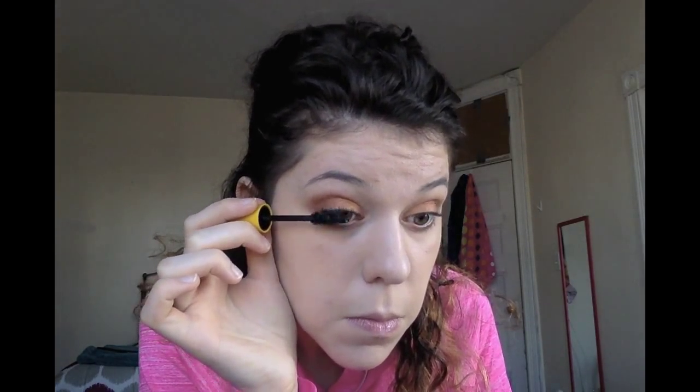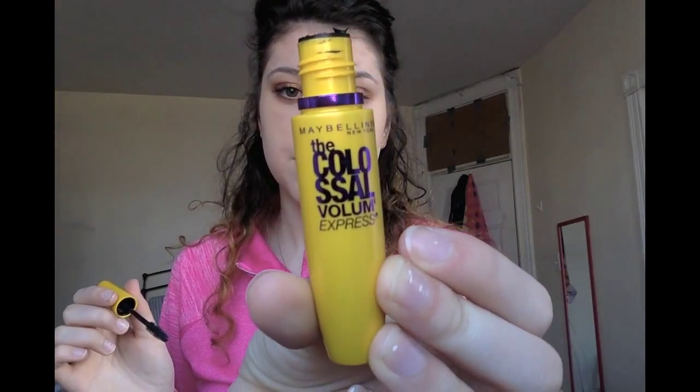Next I'm going to be applying mascara. I did not curl my lashes today — sometimes I do, sometimes I don't. I find my lashes are pretty long even without curling them. I'm using the Maybelline Colossal Volume, which is literally one of my favorite mascaras ever — it gives you so much beautiful volume.